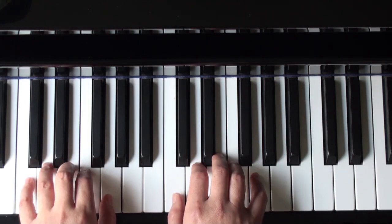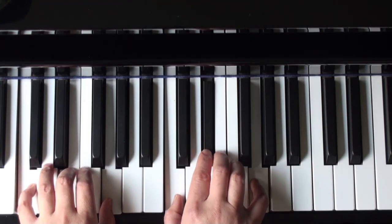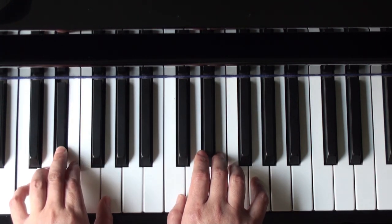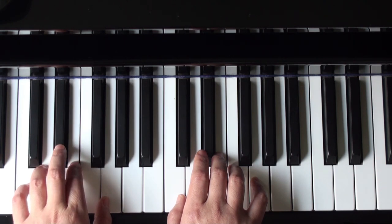And down to C position. Left hand finger 2, with 3 on the E flat. 2nd finger on E.